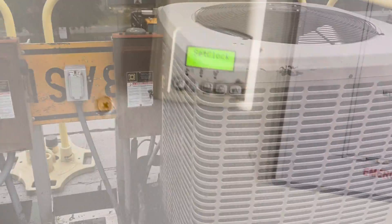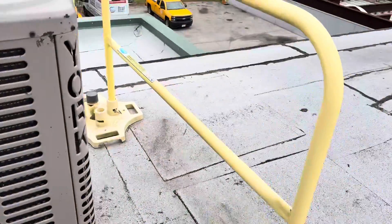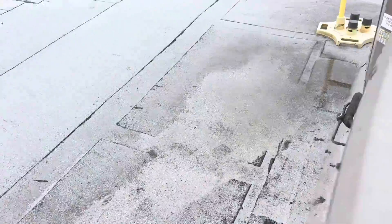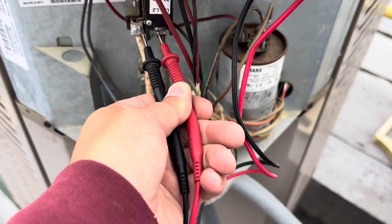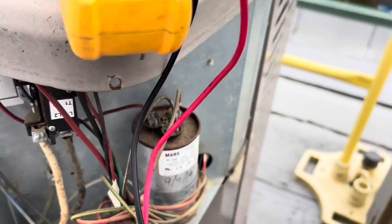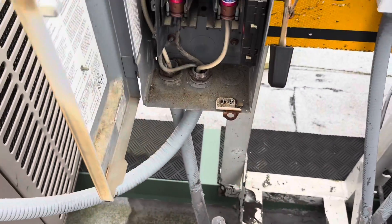Up on the roof we've got two units. I hear buzzing out of this one — I don't hear any buzzing from this one, so I'm thinking it's this guy over here. Let's get the cover off. It is this one. I have no high voltage power here — between here and here I have nothing. But my contactor is pulled in; I tested it, it's pulled in. Let's see what's up with this disconnect — let's turn it off and open it up. We do have two fuses here.